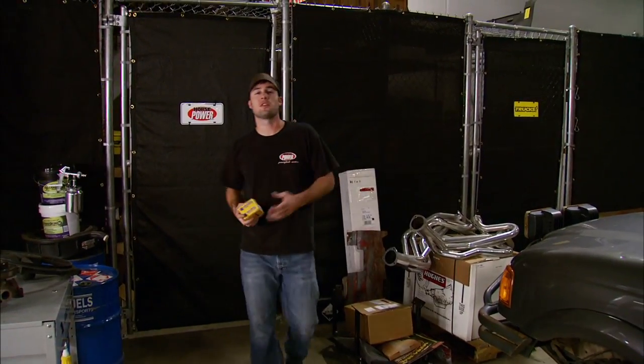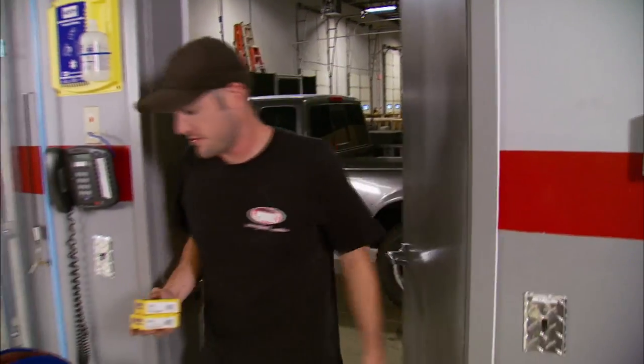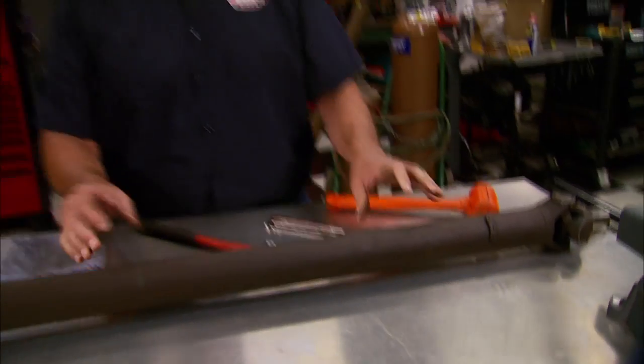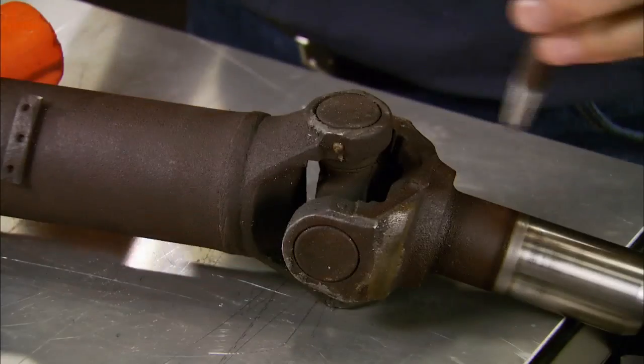Have you ever had one of those annoying vibrations that seem to appear at different speeds but disappear while you slow down? If you know your wheels are balanced and all your drivetrain mounts are satisfactory, there's a good chance it's your U-joints. For this tech tip we're going to show you how to replace worn universal joints in a drive shaft so they last a lot longer and rotate a lot smoother. There are a couple ways that the joints are secured in the drive shaft and we're going to cover some of those today.